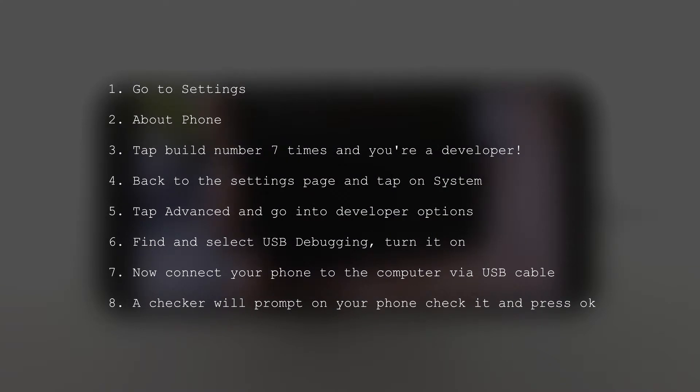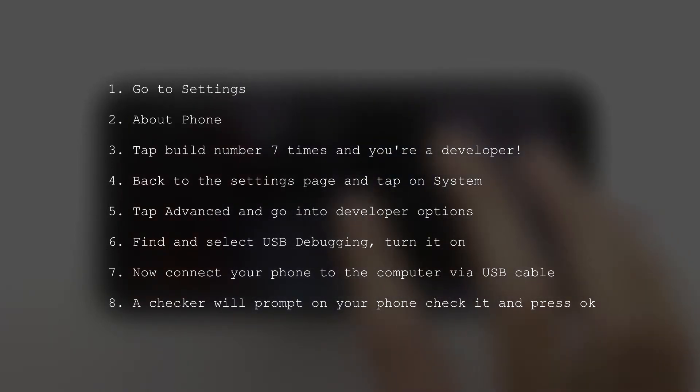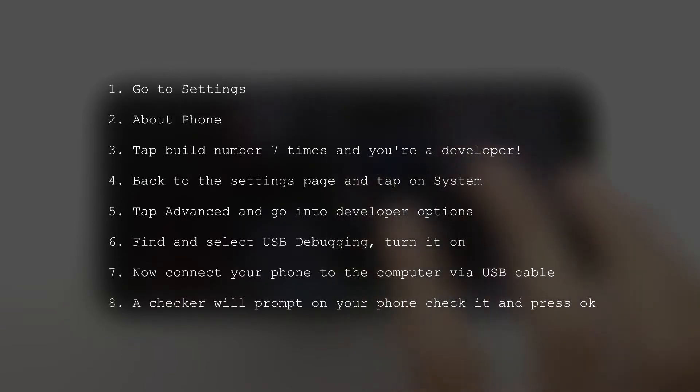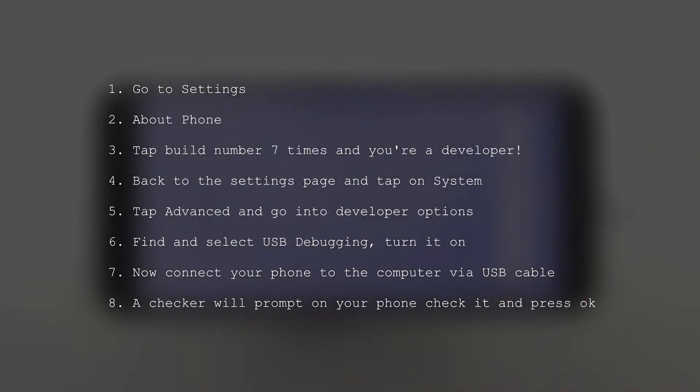Back out and you'll see Developer Options — click on that, look for USB Debugging, and turn it on. It will prompt you to allow USB debugging — click Yes. Insert your phone and it will show another prompt asking to allow ADB USB debugging. Tick the checkbox and click Yes, which allows your phone to talk to the computer.